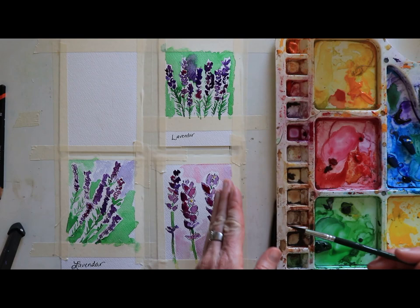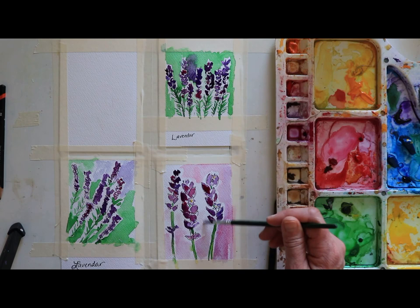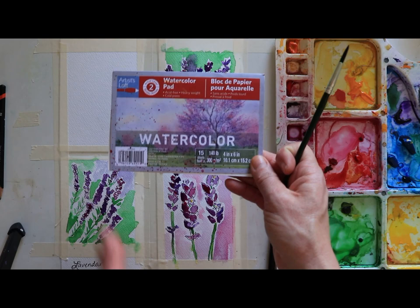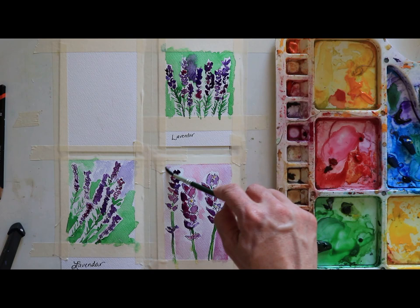That's the nice thing about working with the small brush - you can just go up and around. Some of those petals are still a bit wet, so be careful. This is all being painted on four by six paper, and I'm using the Artist's Loft pad, which you can find at Michael's. There's one from Hobby Lobby too - whichever store I'm shopping at I just grab the four by six. They're both equally good products. It's 140-pound watercolor paper.